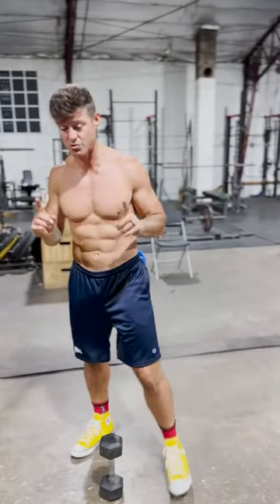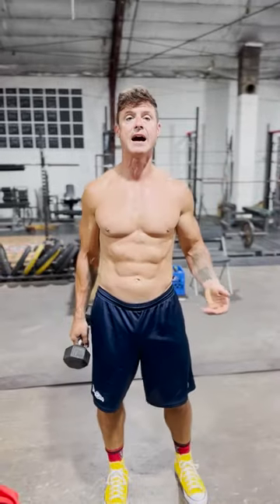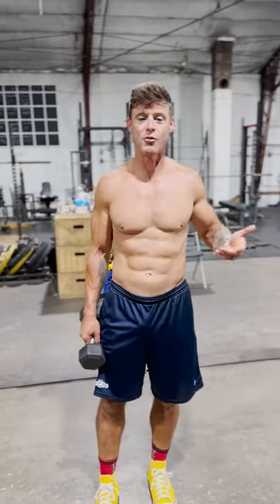But this standing variation feels really good. Shout out Ben Patrick — I saw him doing these standing and it's actually been a better scale for me. Even though my abs are there, this side is kind of weak.